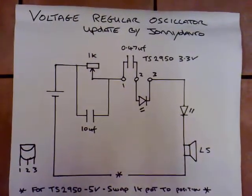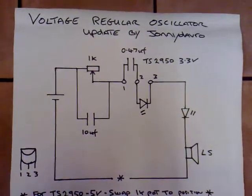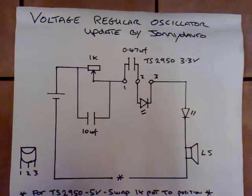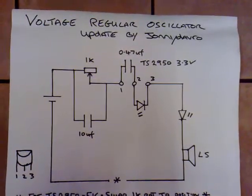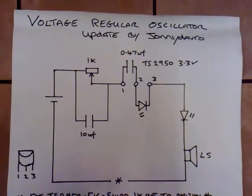This video is an update for my voltage regulator oscillator. A while back, I showed how you could use a TS2950 voltage regulator as an oscillator, and it had a very narrow operating range voltage-wise — basically input voltages from about 1.2 volts up to about 1.6 volts.